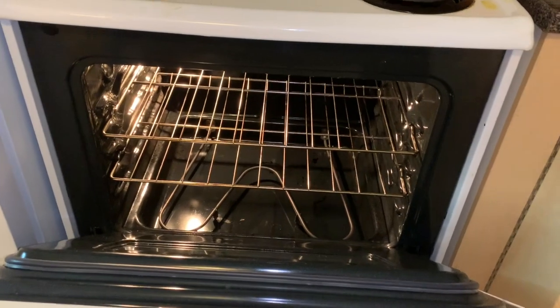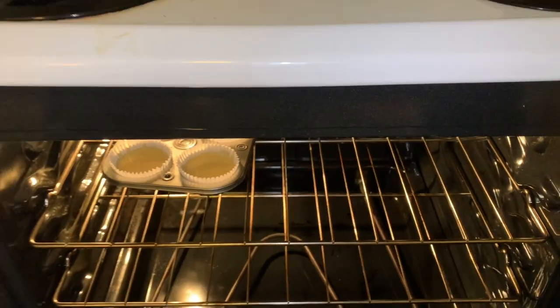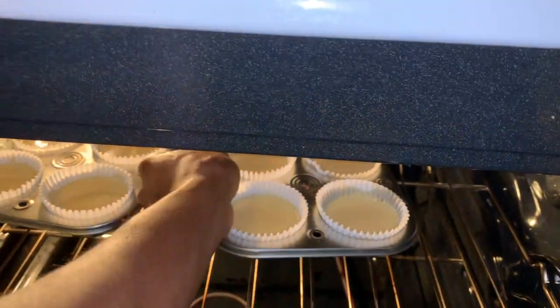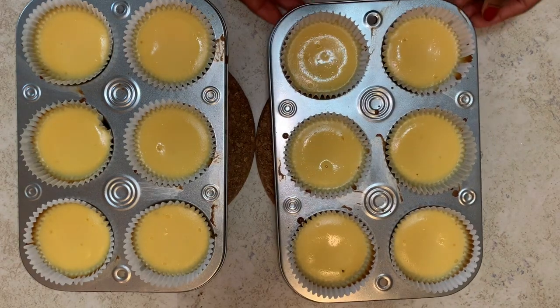In your preheated oven, bake these for 15 minutes. If your cheesecake begins to crack, you are probably over-baking. It's been 15 minutes and the cheesecakes are done.